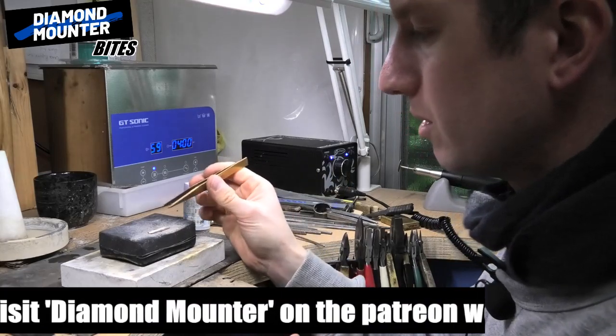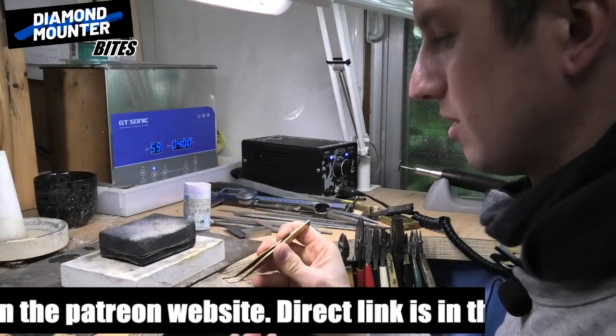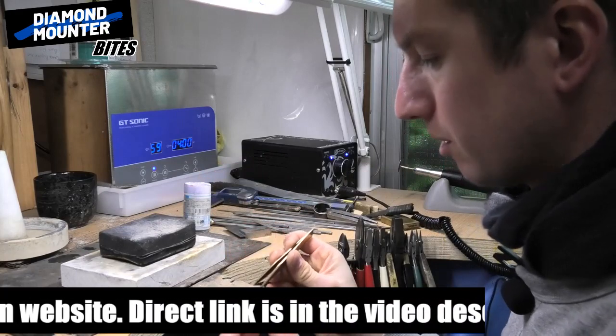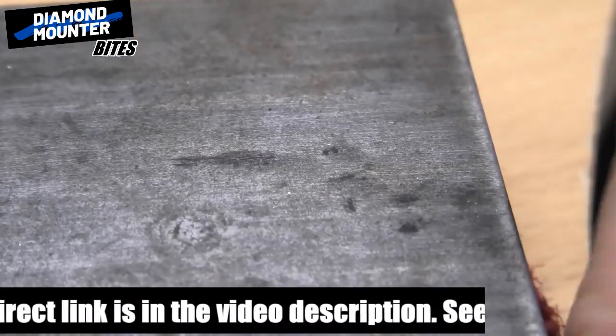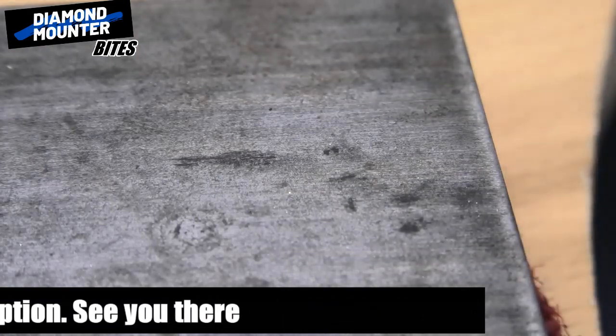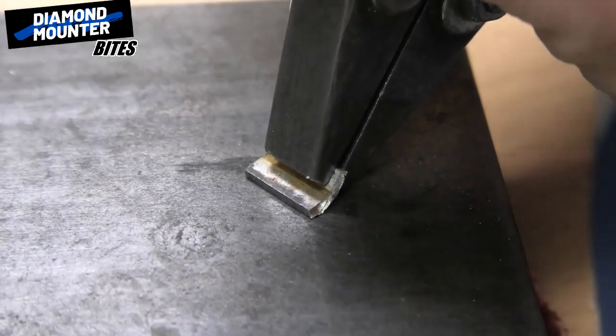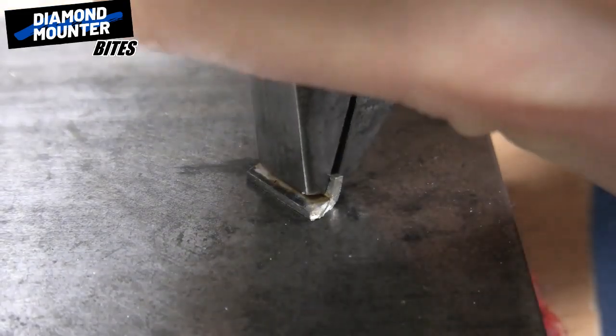So now I know the metal is nice and soft and it's fluxed and ready to solder, so I can just fold it up and crack on with the job. Make sure it's nice and parallel to the end of your pliers and then grip it nice and tight. Literally just push it on the block, push it down and fold it up.